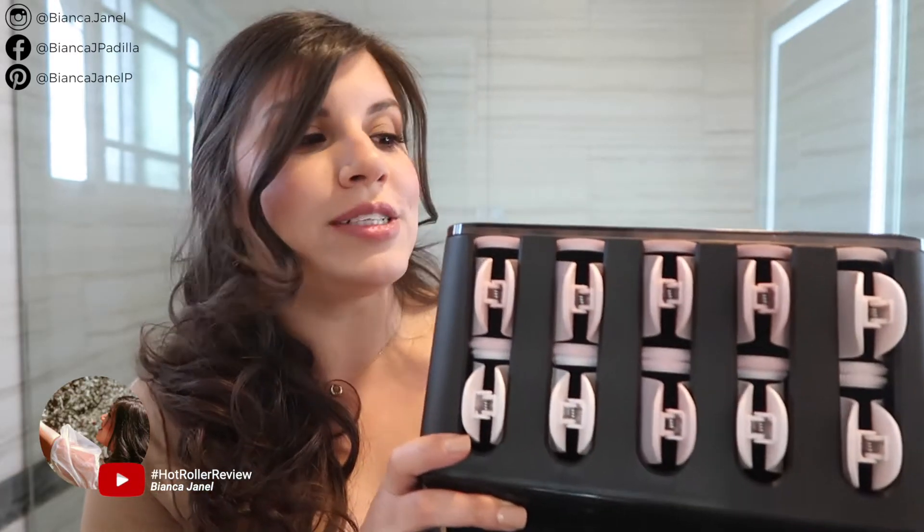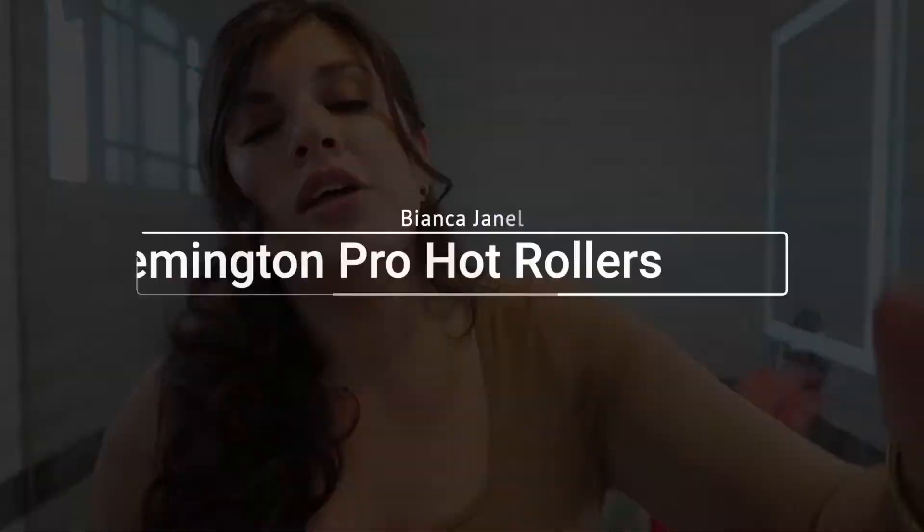Hey guys, welcome to my channel. I'm Bianca Janelle. I make videos on lifestyle, and today I have a hair review for you guys on the Remington hot rollers. I am so excited to go over these with you guys, tell you what I thought about them and give you my first impression. So if you guys want to see, please keep watching.